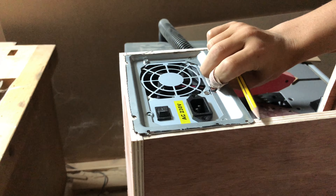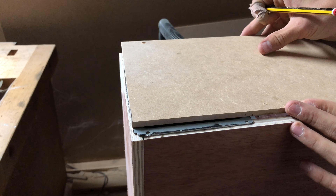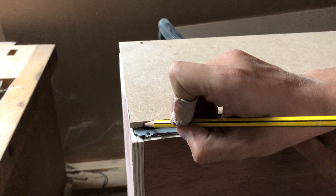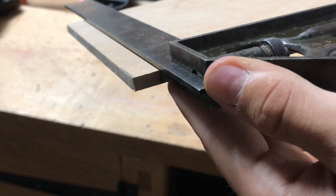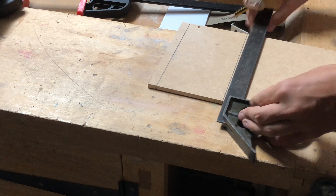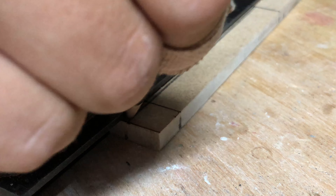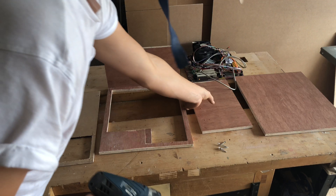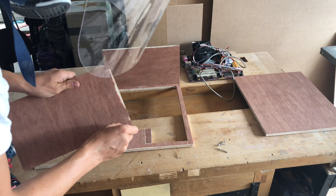So what I did here was quickly screw the box together and mark where to put the power supply. I could then use a set square to mark the lines. After cutting out the back for the power supply, I could screw the box together for real.